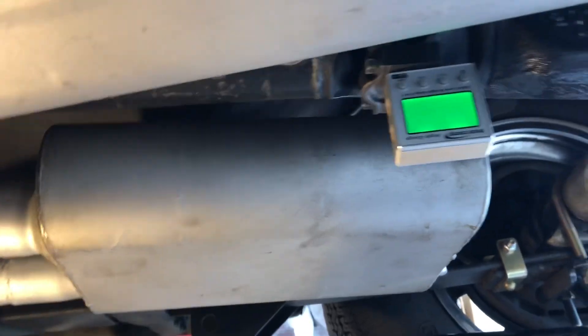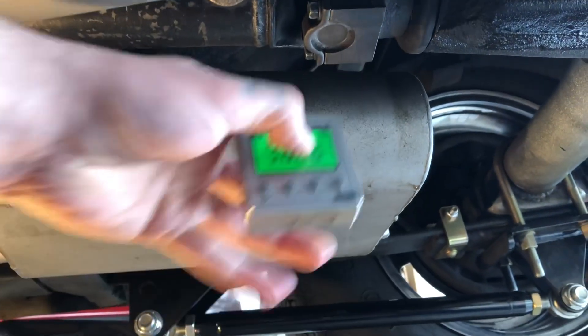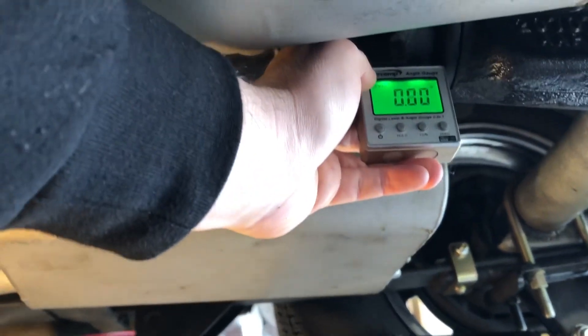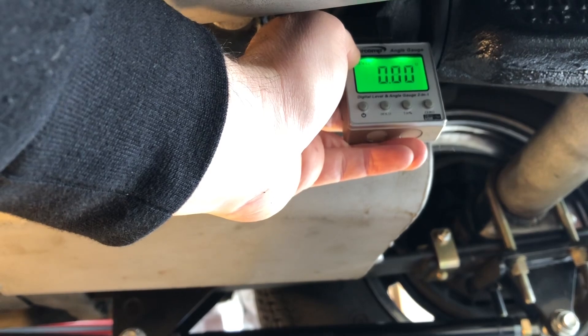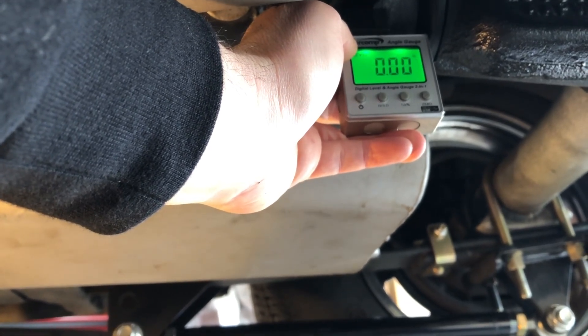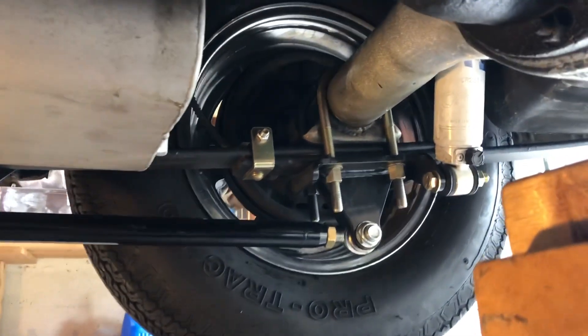You can't quite see it on camera, but this thing is sitting at about 0.2 degrees. If I flip it and hold it up it goes dead zero — so that makes everything pretty easy for calculating where I'm at. The pinion is essentially sitting at zero degrees.